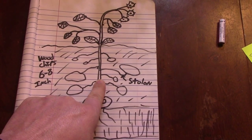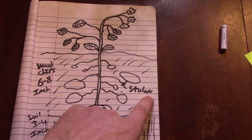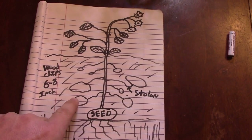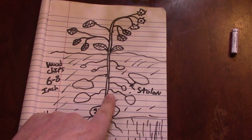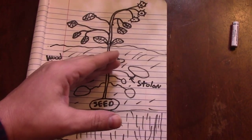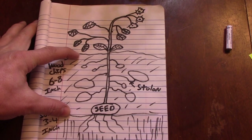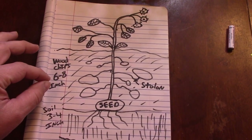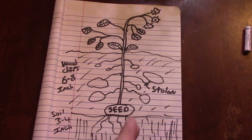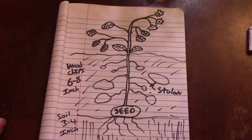The seed potato sits on the soil and the plant grows up through the chips. It will start producing little roots called stolons, and those stolons actually grow the new potatoes. You might think they grow down into the soil — no, they actually grow up. This is why some people mound potatoes with dirt as they grow, but we're doing it the easy way: put six to eight inches of wood chips and the potatoes will just grow up and spread out into the chips instead of pushing through tough compacted soil.